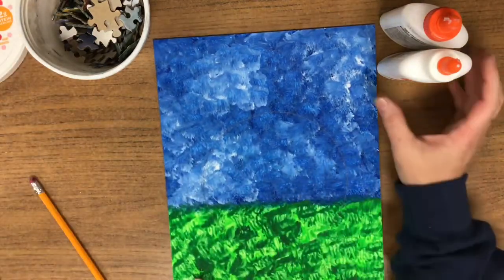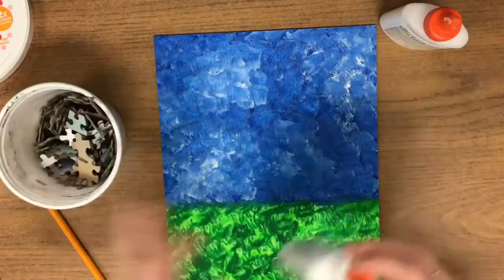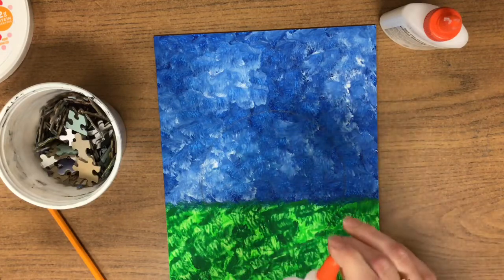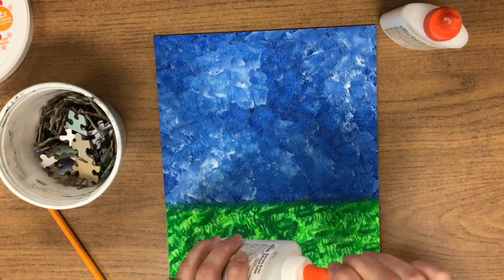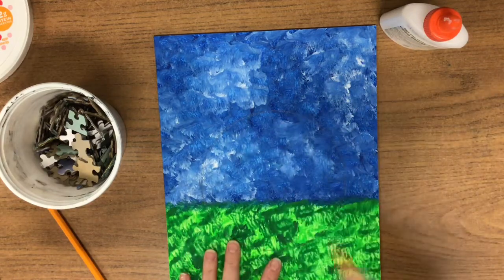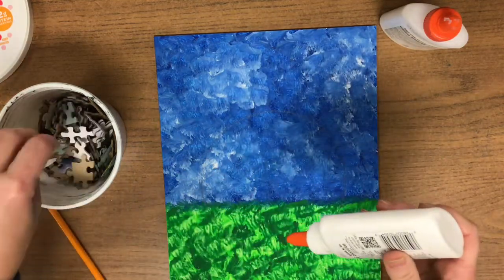What we're going to be doing is creating some texture today with a cup of puzzle pieces. The easiest way to do this is when you use your Elmer's glue, you're going to untwist the orange cap so that it's open. Always make sure that the dry glue is kind of off of the top. When you shake it upside down like a ketchup bottle, the glue will come towards the top and it'll be easier to use.